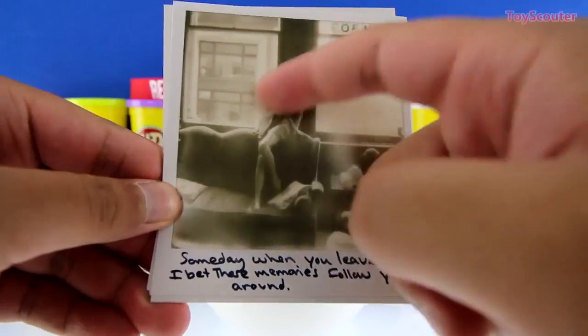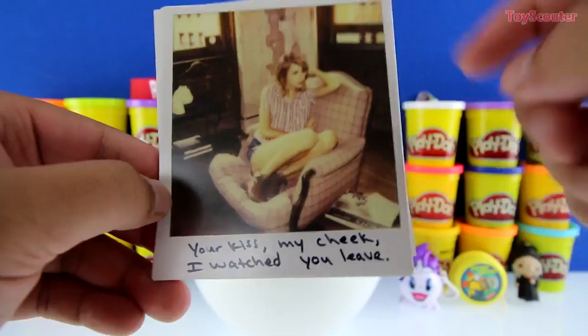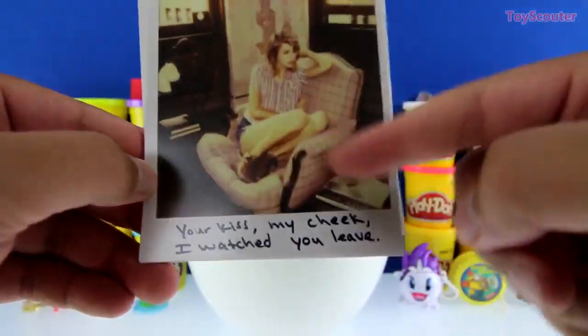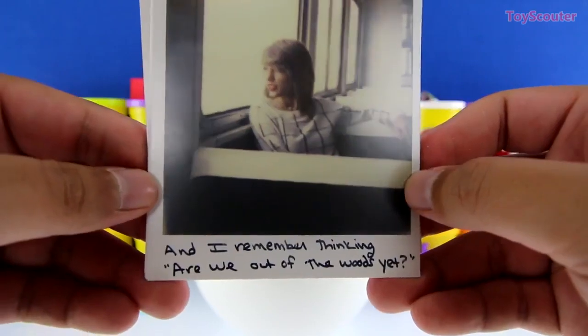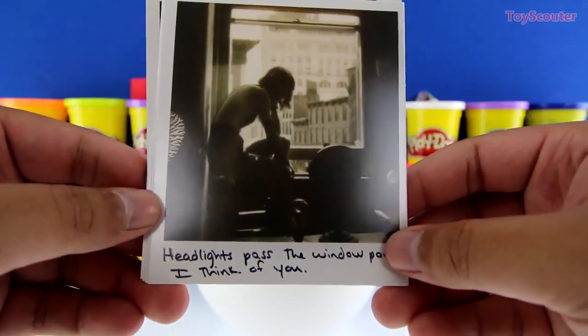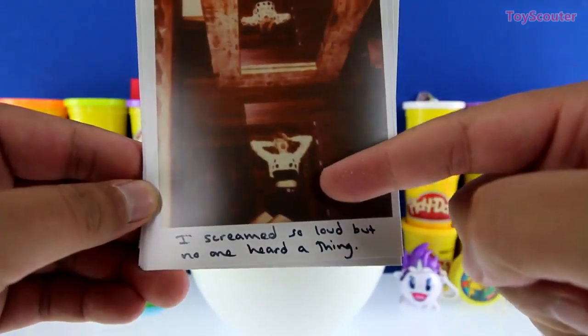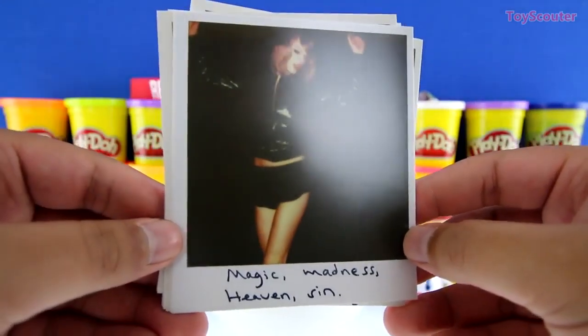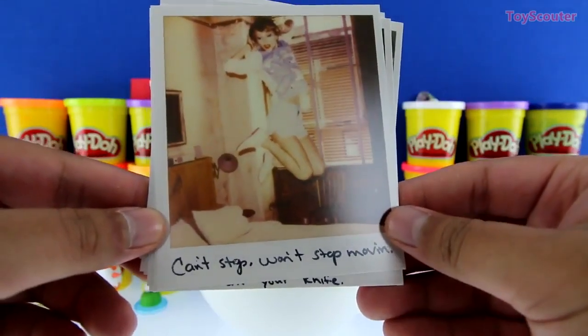Here's Taylor Swift and it looks like she's in her apartment. Here's another of her looking kind of bored on a chair, and here's another where it looks like she's on a train or a bus. Here she's in her apartment again. This next one has Taylor Swift on the ground and it looks like she's yelling, here it looks like she's dancing and having a good time, and here we have her jumping on a bed.